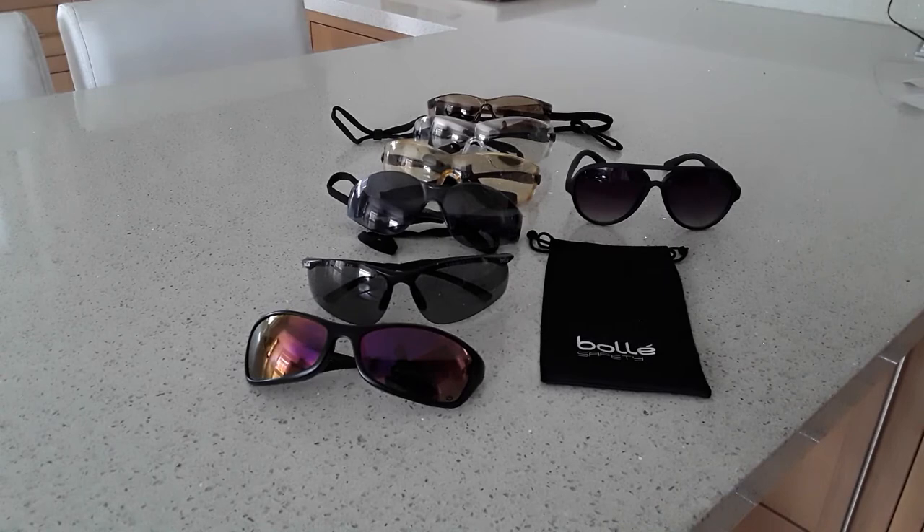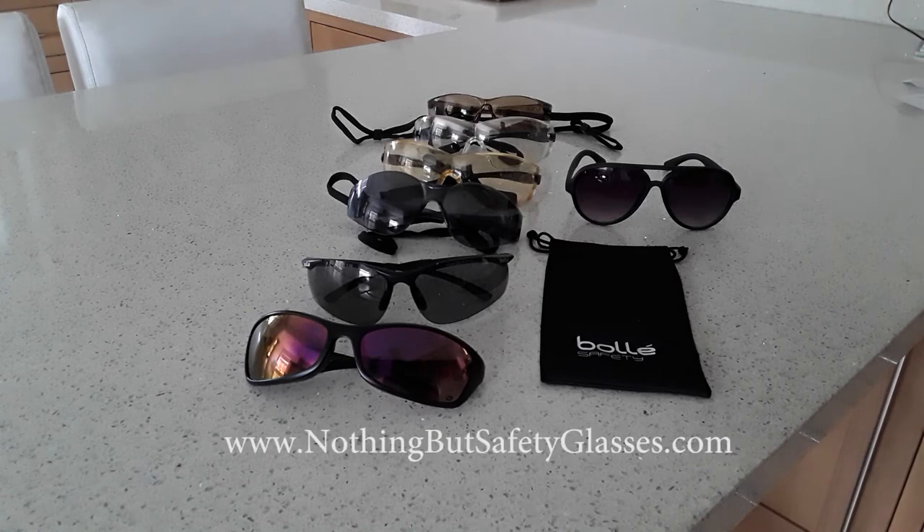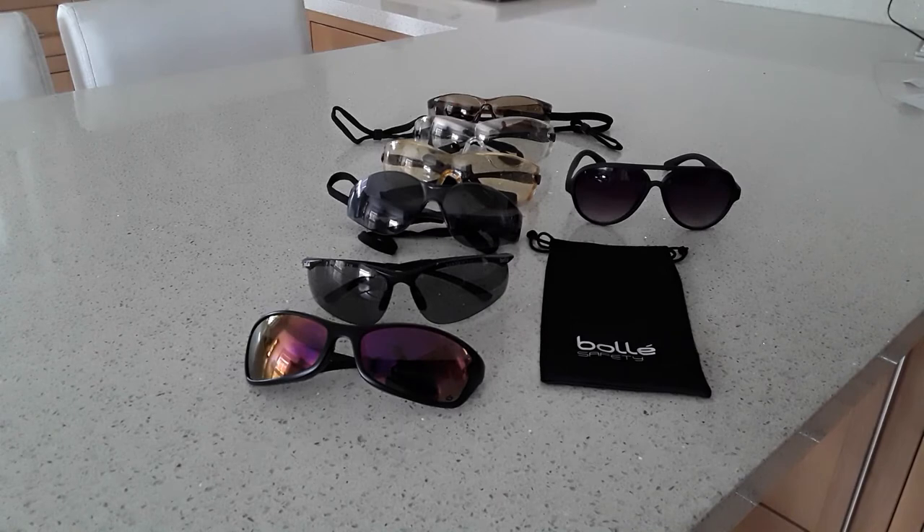I've been sent these sunglasses — some I already had — but a company contacted me called nothingbutsafetyglasses.com. They sell a wide range of sports glasses and safety glasses from different manufacturers with different lenses, each with different properties. I've got a range of lenses here in different frames that I tried outside when we went to shoot archery in April.